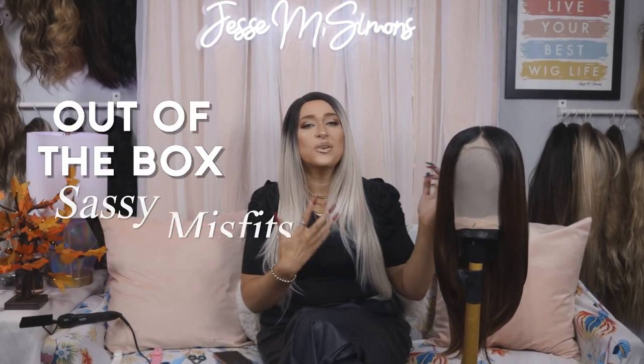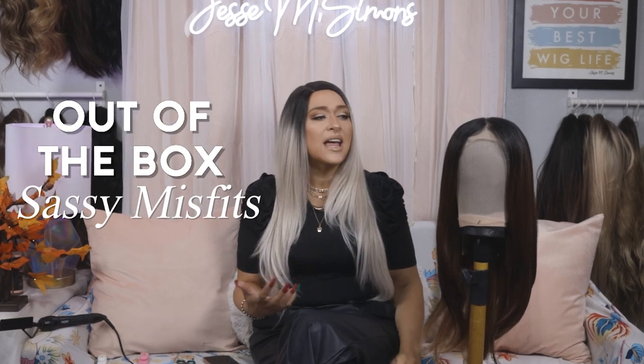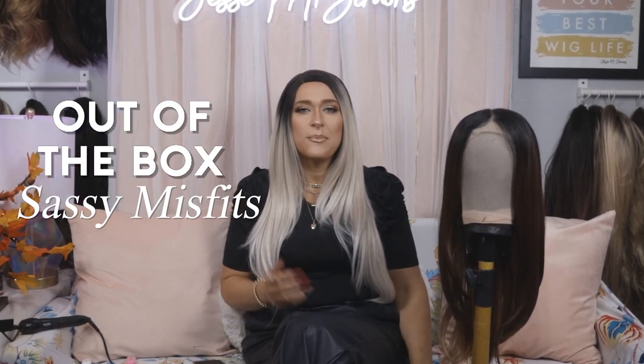Today I thought it'd be fun to show you guys how to add bangs to your lace front wigs, which is something I've done in previous videos before, but I wanted to do it specifically on this wig right here from Sassy Misfits.